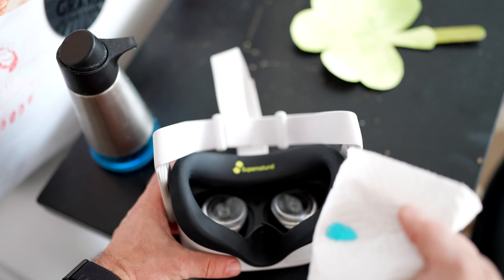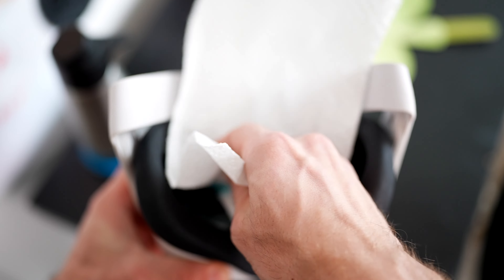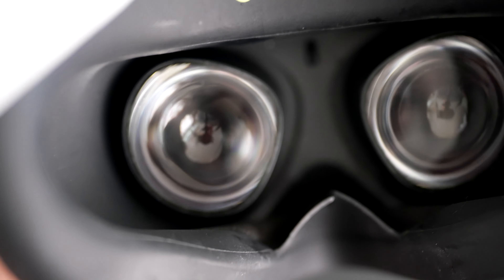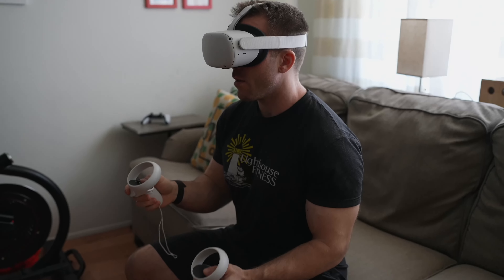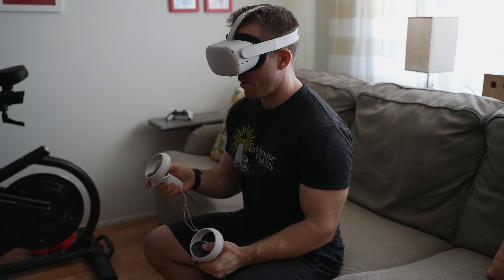But there is one really simple solution that I have found to be by far the most effective — and that is to simply wipe a drop of dish soap directly onto the lenses and then wipe it off. I've found that this method not only prevents fogging during that single session, but often keeps the lenses fog-free for several days across multiple sessions.